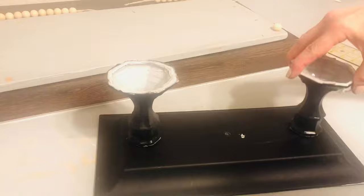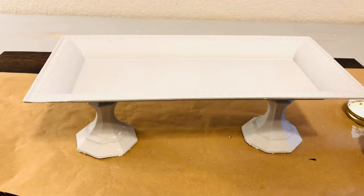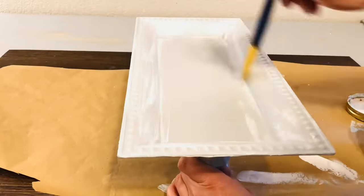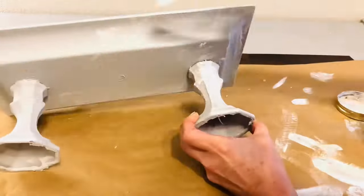Next, we're going to prime that whole raised tray with white primer, and then cover it in the same gray paint we used for the wooden plank. I've used these rectangular trays before — some of you have seen my three-tier tray that I keep on my kitchen table. One of the things I love most about it is it looks so high-end. When you distress it with just a little bit of white chalk paint, because it has that beading texture, it really looks beautiful.